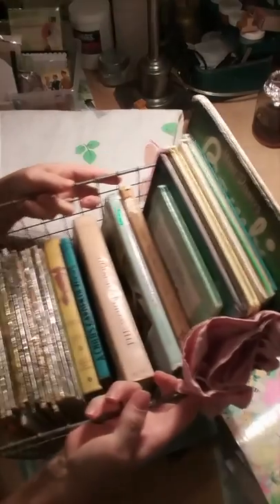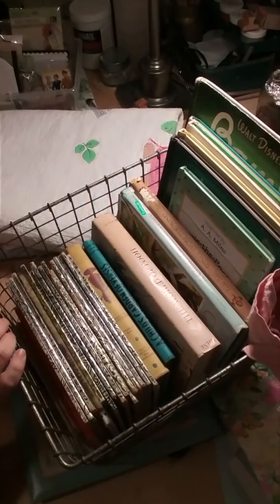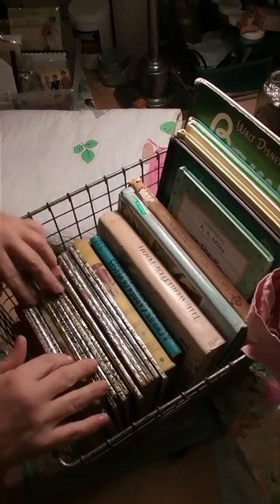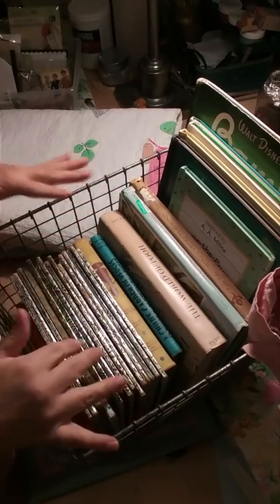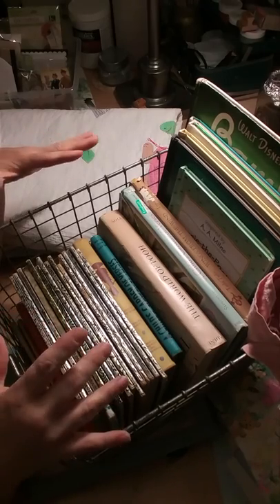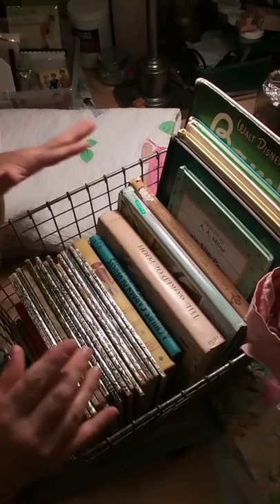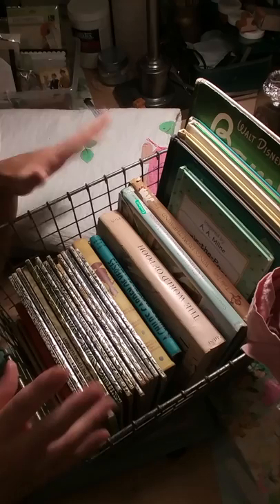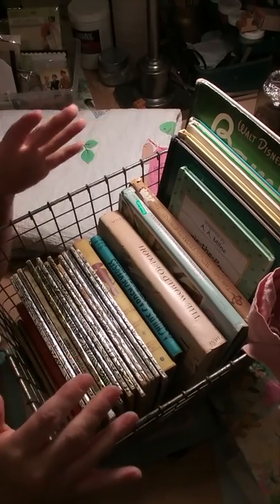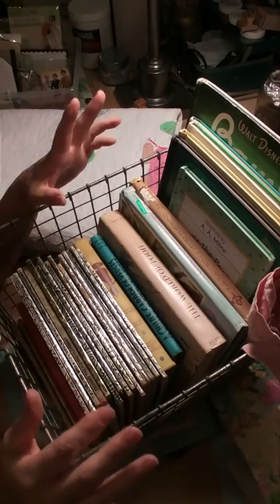That is the beginnings of the baby book process. I hope you will stay tuned and come along on this crazy, fun, creative ride with me to see how we make these baby books. Thanks, bye!